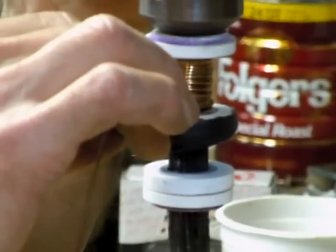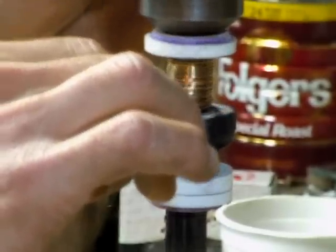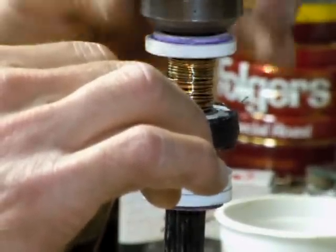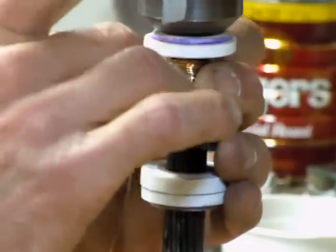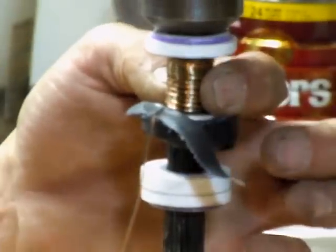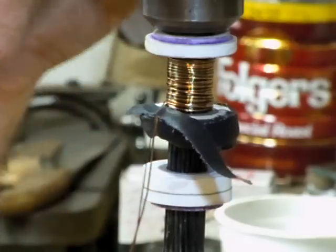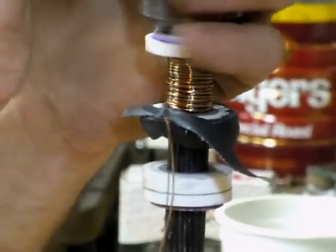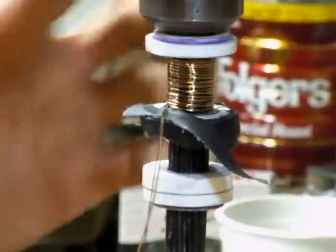I'm going to pause here and zoom out so you can kind of get a bigger picture. Maybe even go to part 4. Pin it and then wedge it. Alright, then you can take a break.